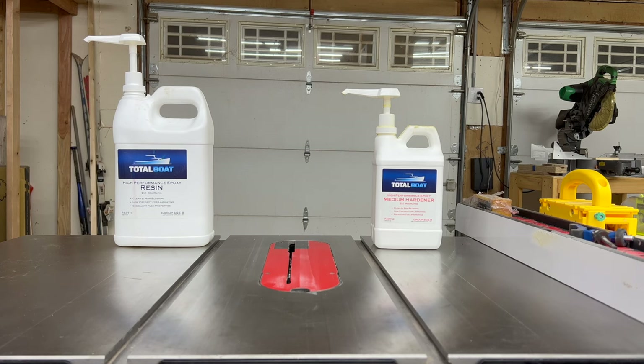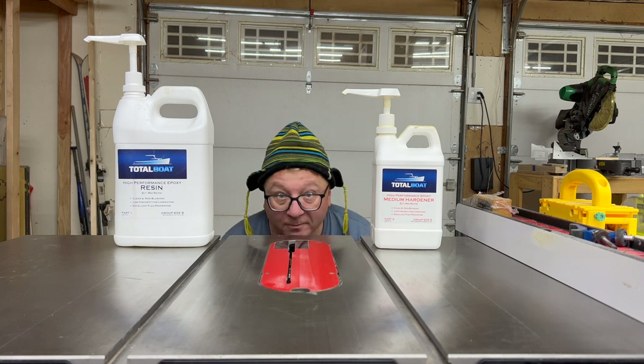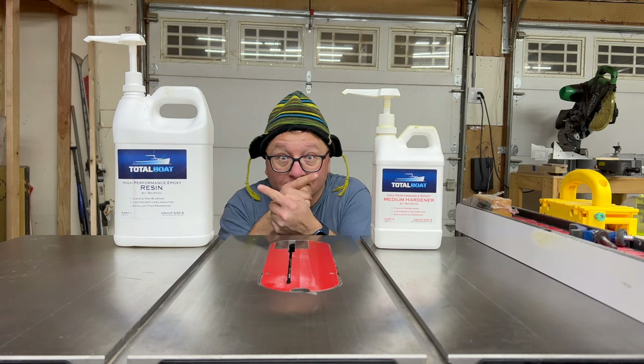The epoxy we're using is Total Boat High Performance with the medium hardener, and it's been curing for about two weeks. All of the tools used for this test will be linked in the description below. Okay, let's go through the results one by one, grouped by endmill.